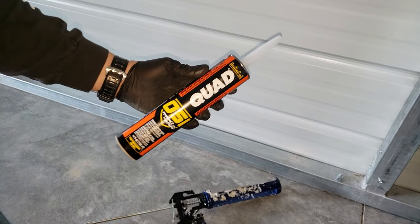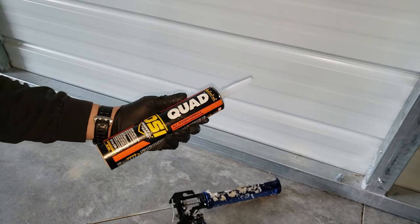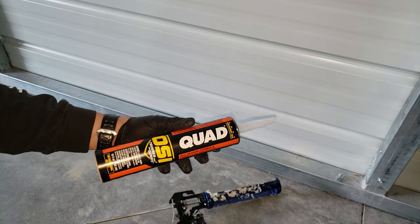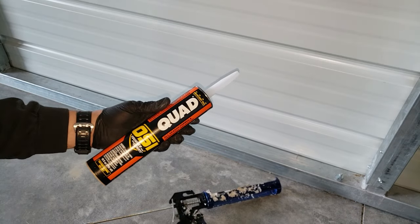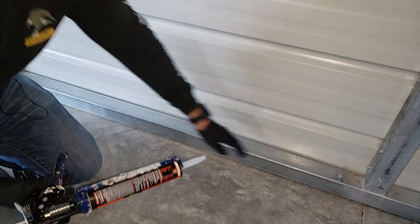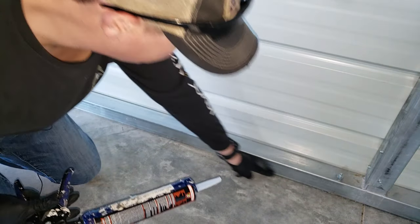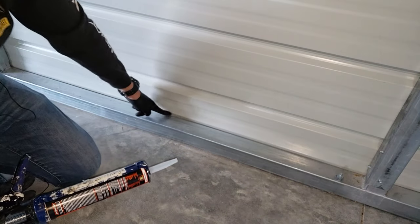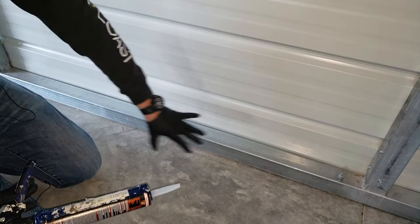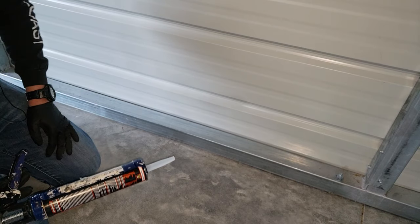We're going to be using this OSI Quad sealant — it's a clear silicone sealant. I will put a link to all these things in the description below if you want to get them for yourself. We're just going to put a bead all the way across the bottom where it meets the concrete, and then also right here where the siding meets. Make sure you go ahead and clean your area the best you can before you start doing this.